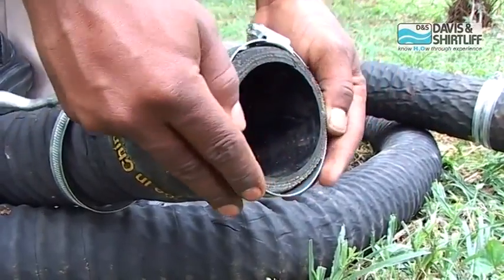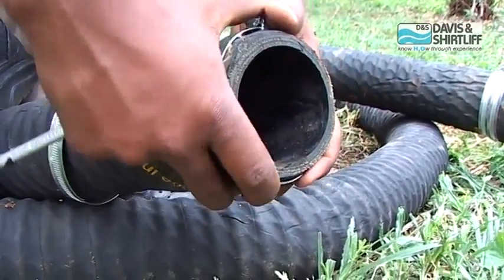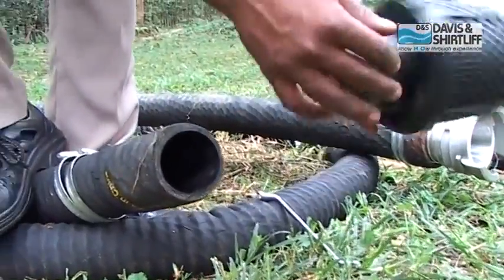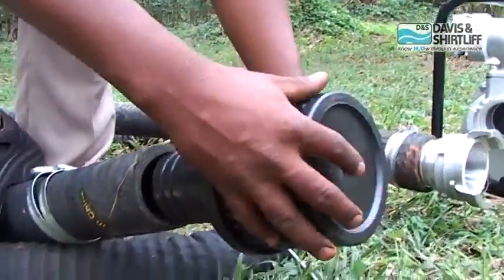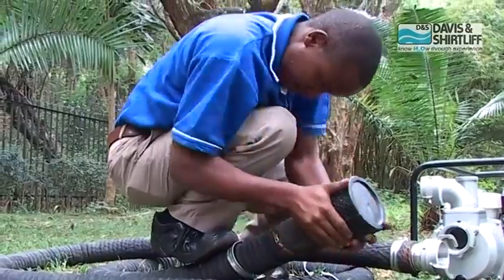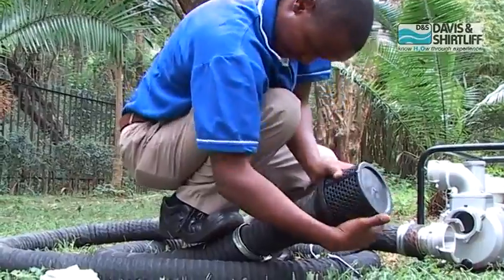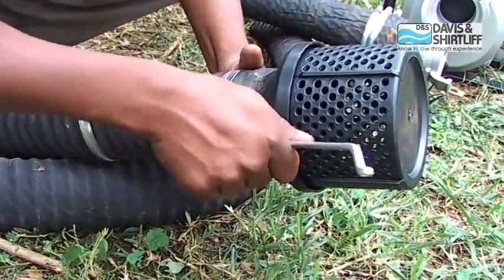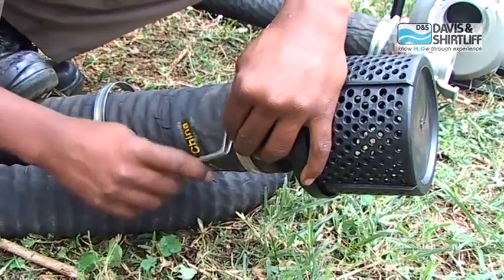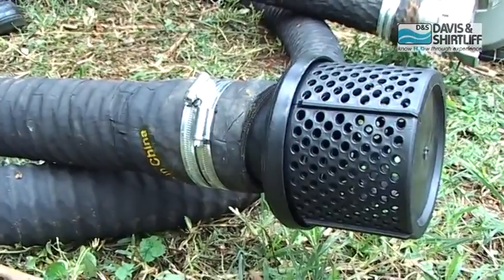At the other end of the suction hose, insert two jubilee clips. Insert the straightener into the suction hose and tighten the clips. Now the suction hose is ready.